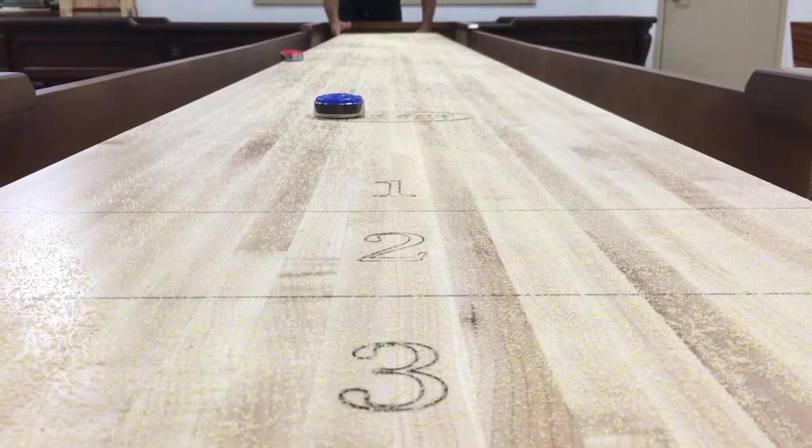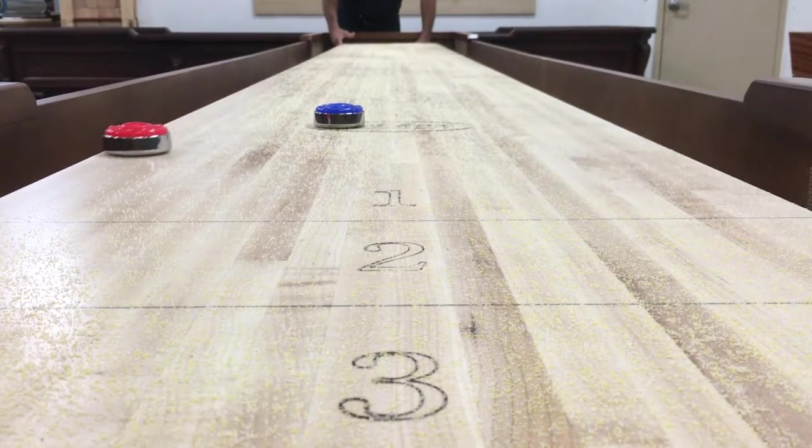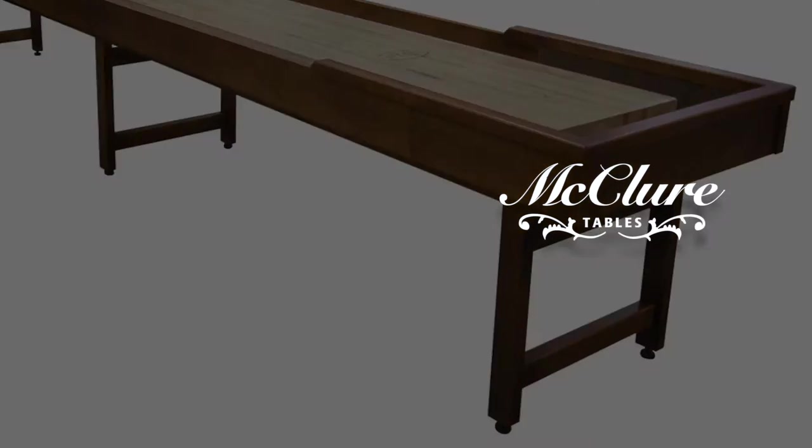This table features a 3-inch thick, 20-inch wide professional playboard that will give your family years of fun and enjoyment on a handcrafted Michigander made with pride in the USA.